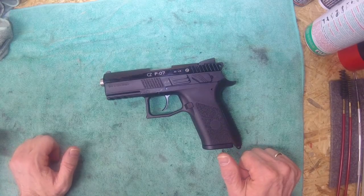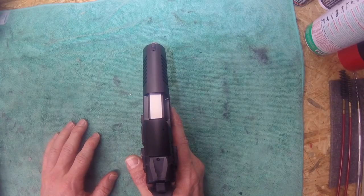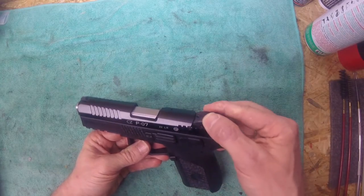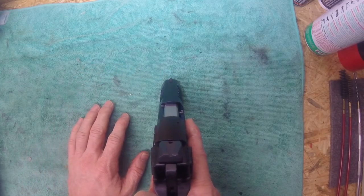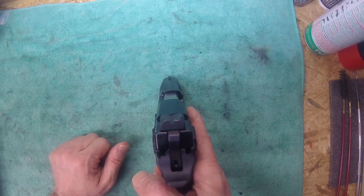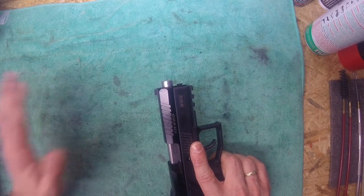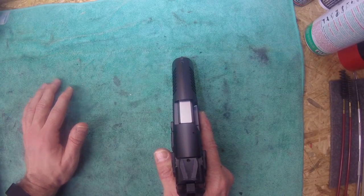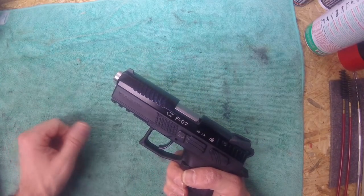That's the CZ P07 Cadet pistol. The sights are made of metal — not plastic like they had on the P07 Duty. Unfortunately they don't have white markings; they're more of a target style. The slide has serrations on the front and the rear. I might check if the original P07 marked sights will fit on here and order them directly from CZ.